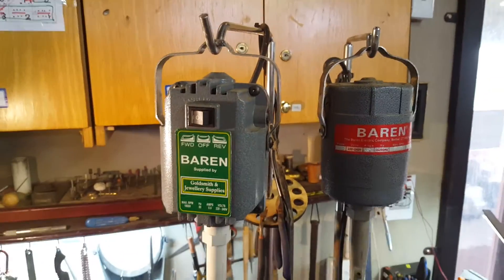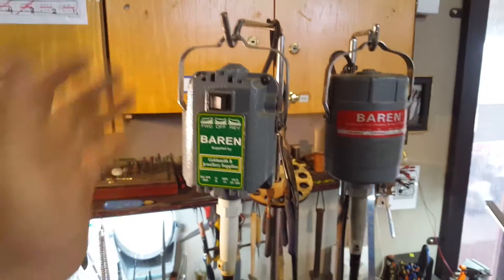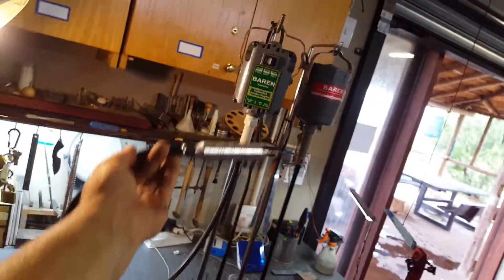Hey guys, Nils for Black Dragon Forge again. On my previous video, one of the periods I've showcased was flexi-shaft machines.